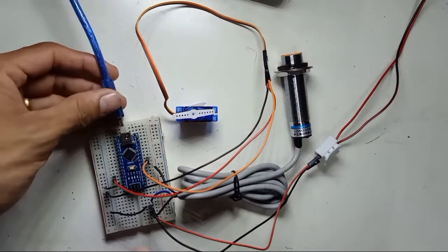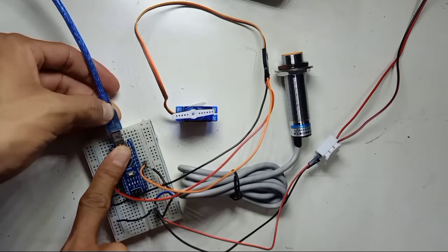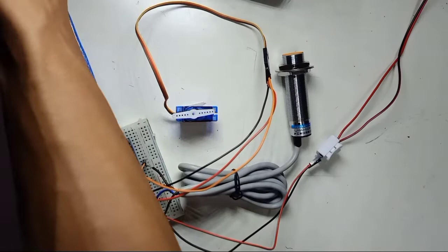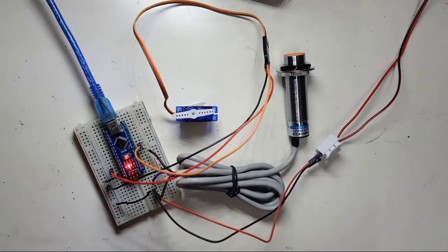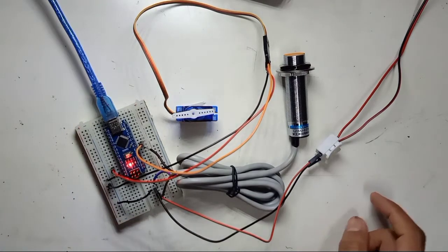Now we're going to connect the USB to the computer and upload the code. After uploading the code, the sensor is working.